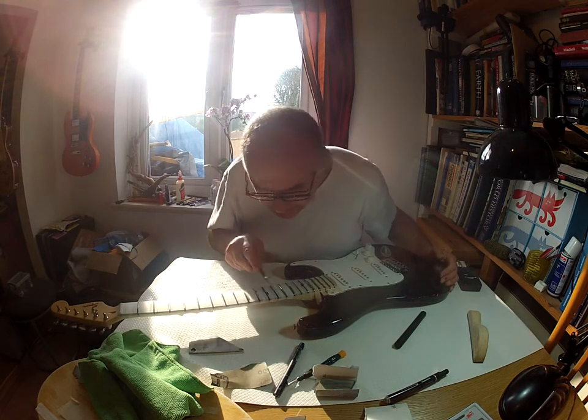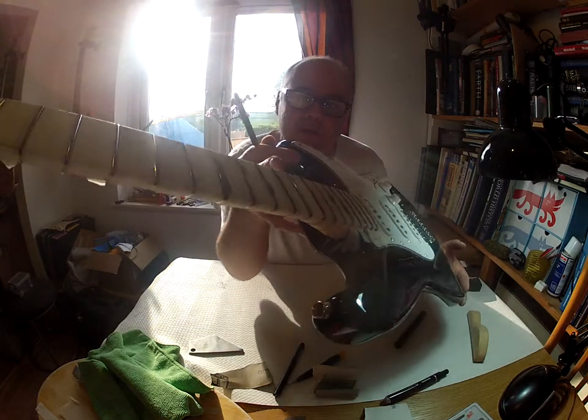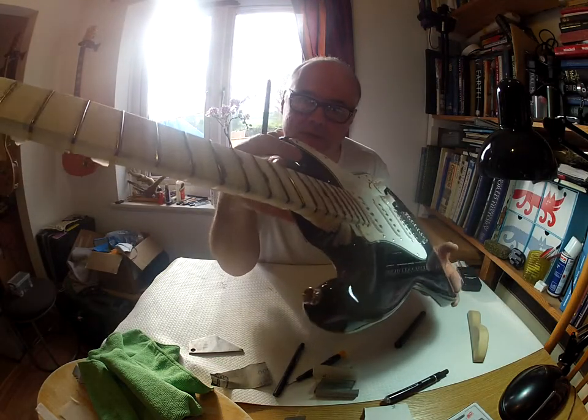So I do one side and I can see — I don't know if you can see this — there's a sharp, shiny edge down the side of that fret there. It's not sharp, but you can see a shiny edge where I've just filed it.